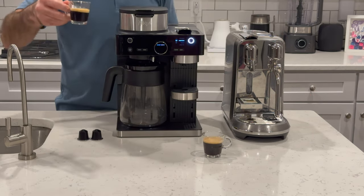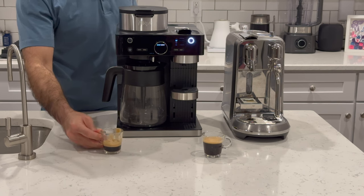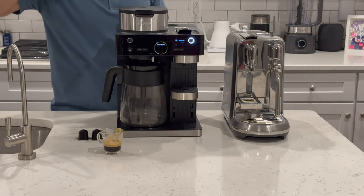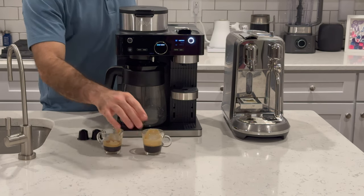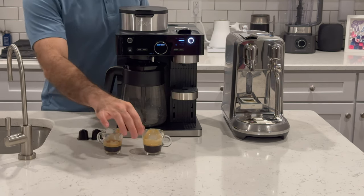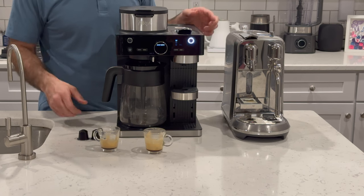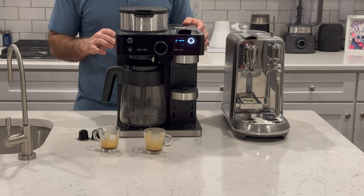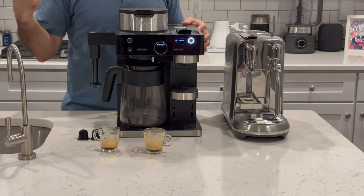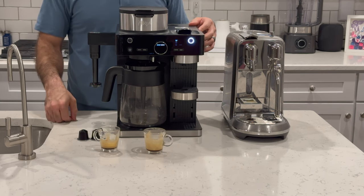So the Ninja — pretty good. The Breville was a little warmer and I feel like it was a little smoother, but I think you'd be pretty happy with the Ninja. Other than visually, there's a bit of a difference. We'll see a more significant difference when we try to make a latte, because the Ninja will not heat up our milk — we have to put the milk in the microwave first and then get some foam going.